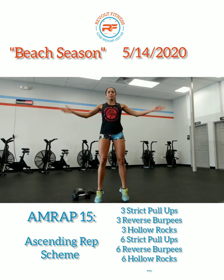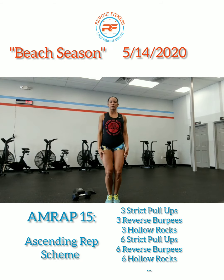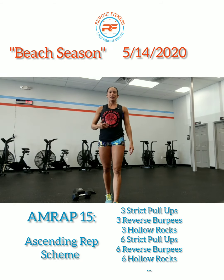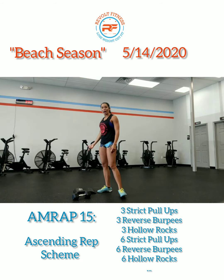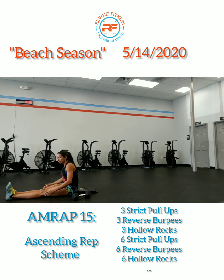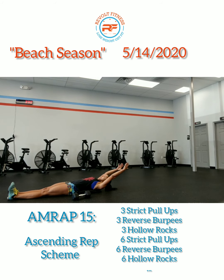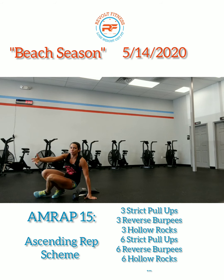The first movement will be jumping jacks — just count each one as one, two, three and go for 60 seconds. The next movement for 60 seconds will be sit-ups. If you have an ab mat, go ahead and use that, or roll up a towel. Legs nice and straight — reach back with your hands, aggressively swing up, and bring your shoulders in front of your hips. So 60 seconds worth of ab mat sit-ups.